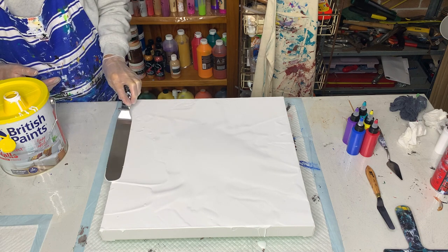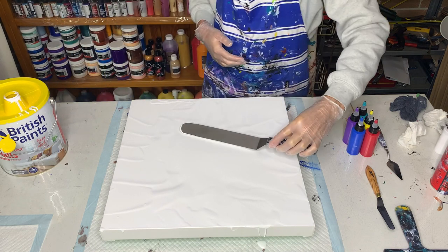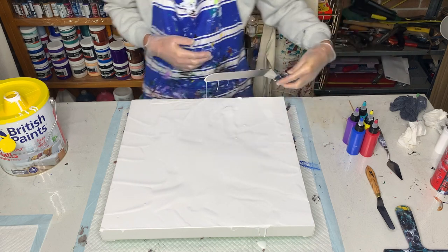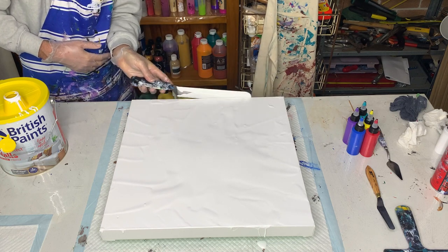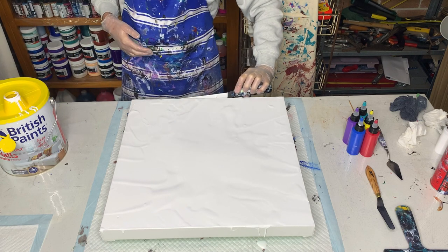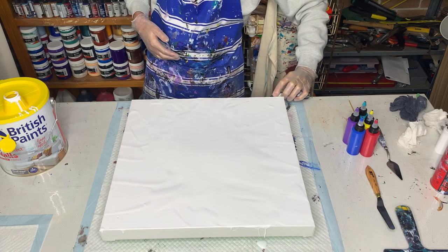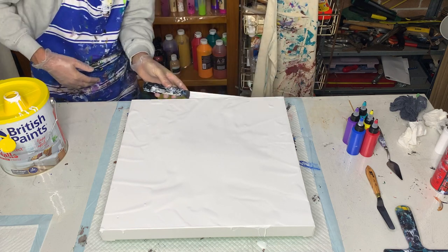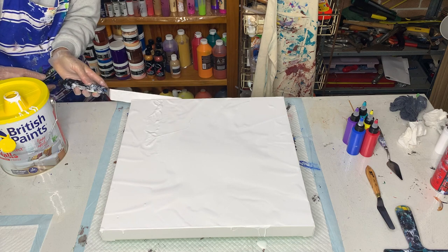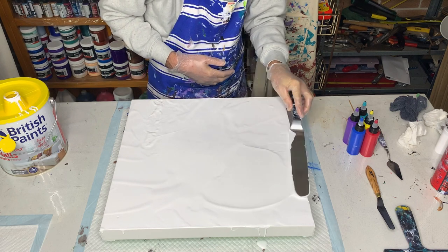I'm keeping most of my paint in the middle where I want it to be, just coating the edges to make sure it all slides properly. I'll use the tool to paint over the sides. I prefer the thin edge canvases for this sort of pour but I didn't have any, so I'm using this thick edge. If it doesn't work I won't do it again.